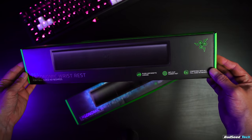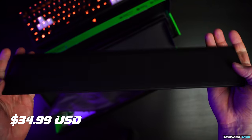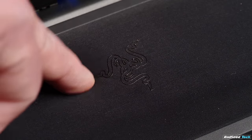Razer also quietly rolled out a couple of new wrist rests for full-size boards. These are available in a standard version with a waterproof leather cover at $19.99, and a pro version with cooling memory foam and a heat transfer fabric for $34.99. I always use a wrist rest, and I'd really like to see them do these in a TKL size.